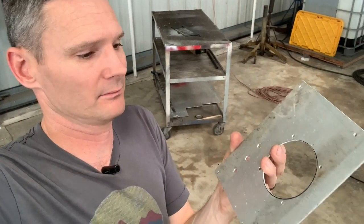Prime it, prep it, paint it, and then we can start mounting everything up to it. This is a great start.